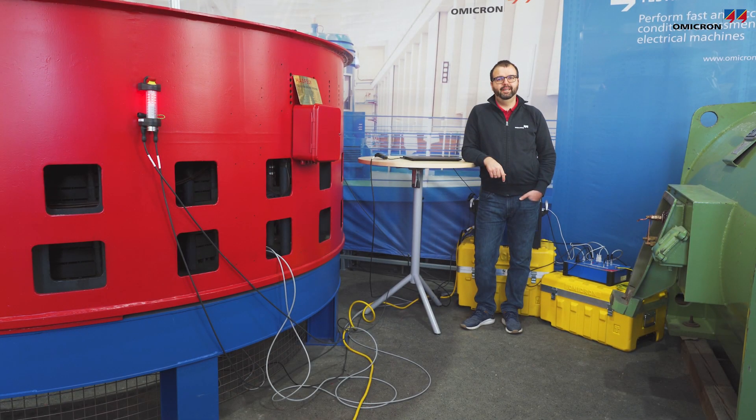Hello everybody and welcome. My name is Fabian Oettl. I'm the responsible product manager for rotating machines testing at Omicron, and I would like to show you today how our stator core measurement upgrade option works. The upgrade option is an accessory for the CPC-100 and enables you to detect potential interlamination faults in the stator core of rotating machines.